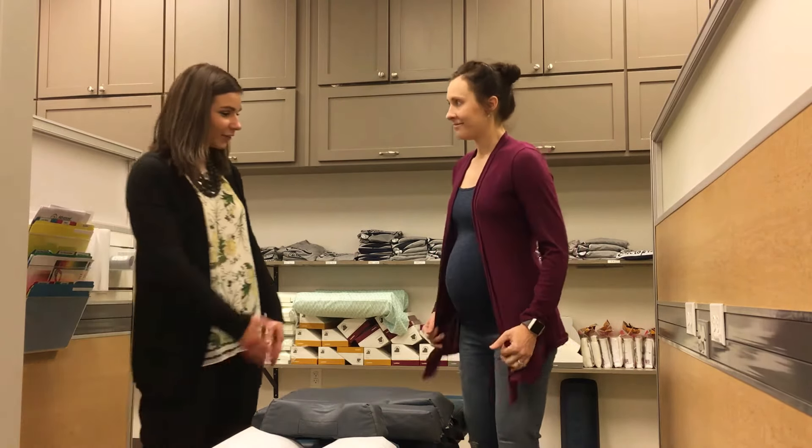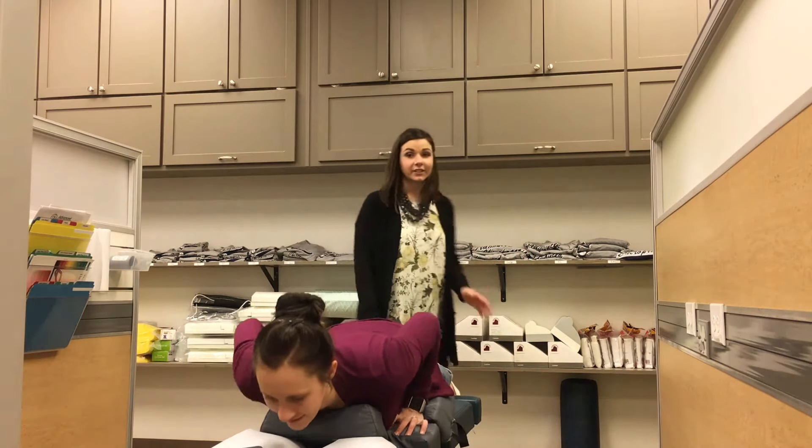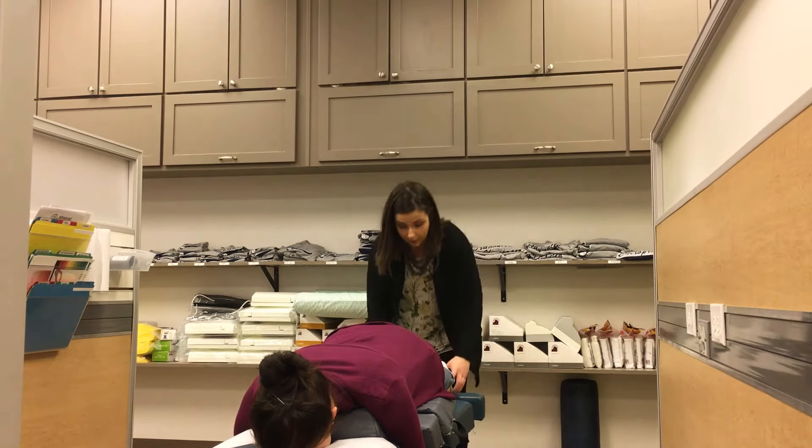Danielle here is pregnant, so we'll have her go ahead and lay on down. First thing I'm going to do is check her leg length, because if the pelvis is rocked one way or the other, the leg length will be uneven.